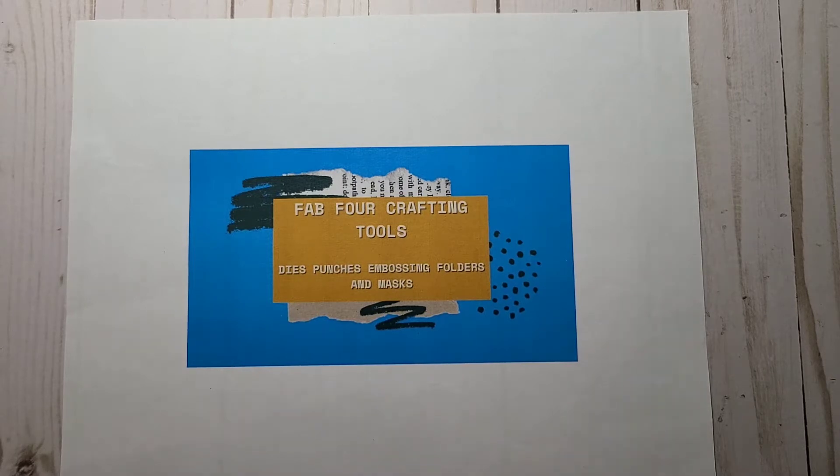Hi everybody, it's Heather Parrott. Welcome to my YouTube channel. Today is a video on a collaboration that I partake in, which is the Fab Four Crafting Tools.